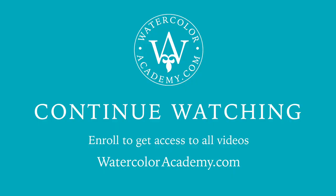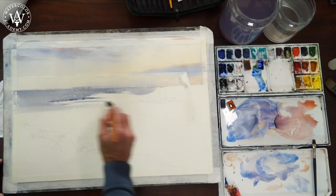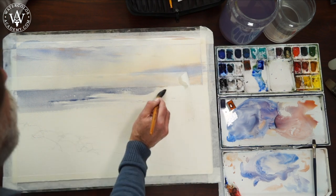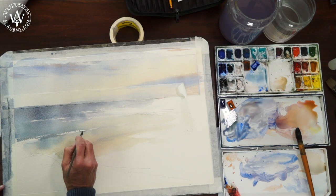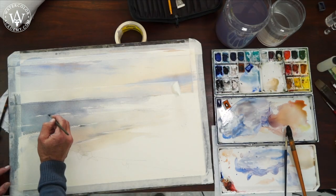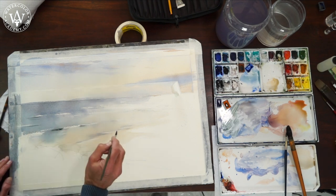Here is one good tip for painting a sea: make very fast brush strokes and leave some gaps between them, leaving white paper untouched. Such gaps will suggest the existence of white waves. The sea waves are not totally white — they also have casted shadows. To depict those shadows, I use the mix of ultramarine, cadmium orange, and dark green.